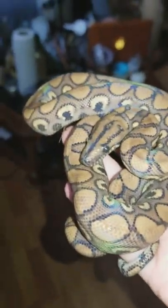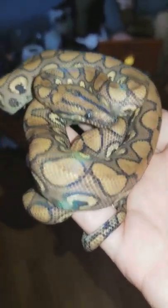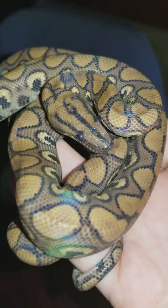Today we're introducing Happy, our Brazilian rainbow boa, to his new habitat — a shared bioactive home.